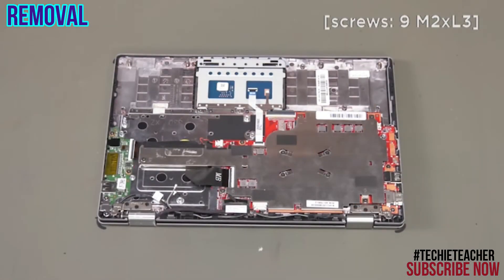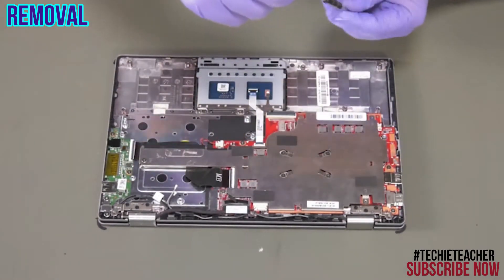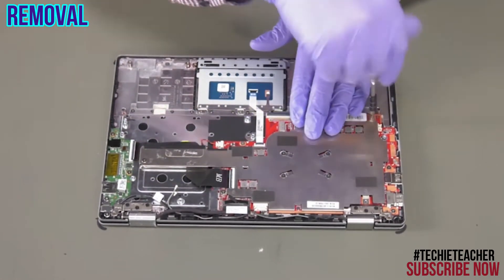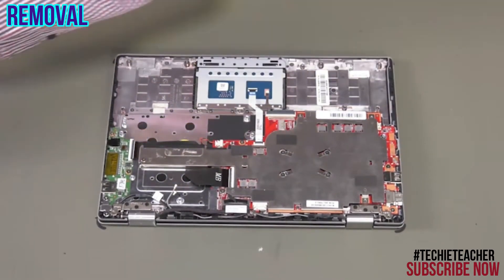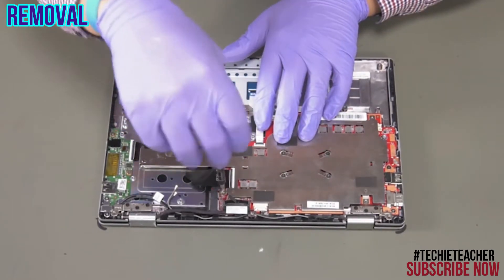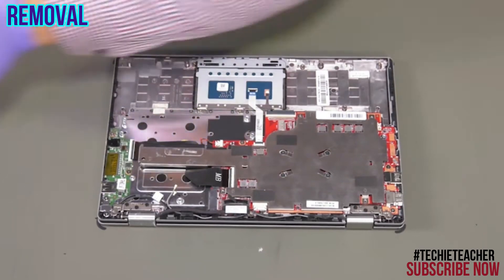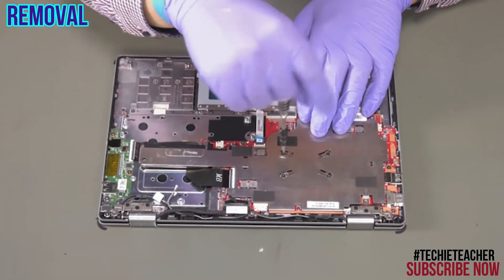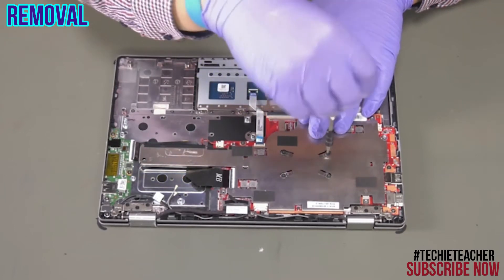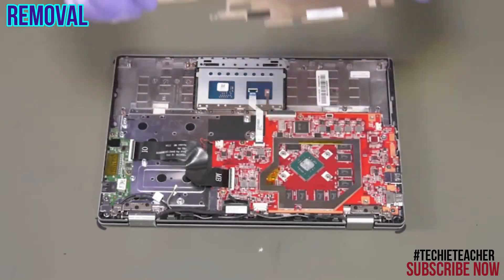Remove 5 screws and loosen 4 screws. Carefully lift up and remove the heat sink.